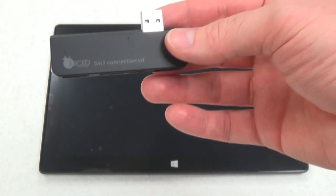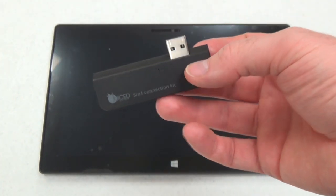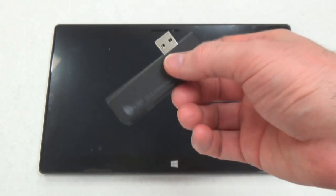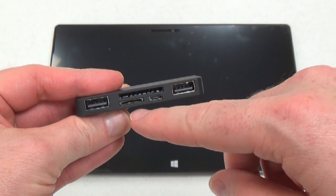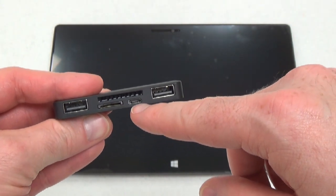It comes in this nice little bag here. Here is the 5-in-1 connector. This is for both the Surface RT and Pro, and you could use it with other tablets too. We've got a variety of ports here: two USB ports, an SD card port, micro SD, and micro USB.